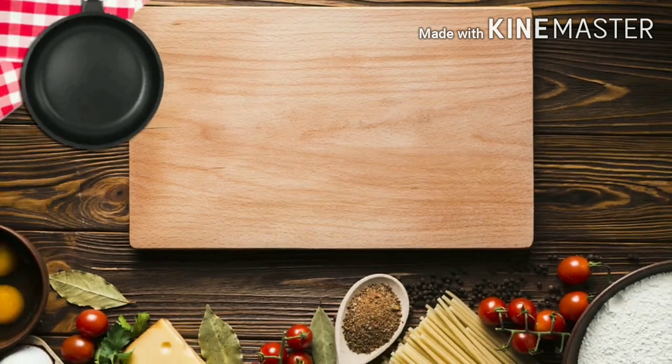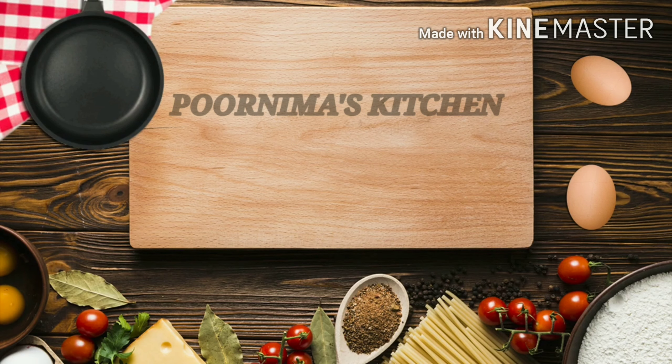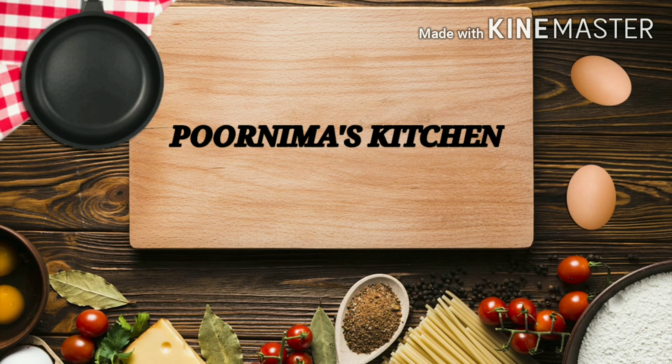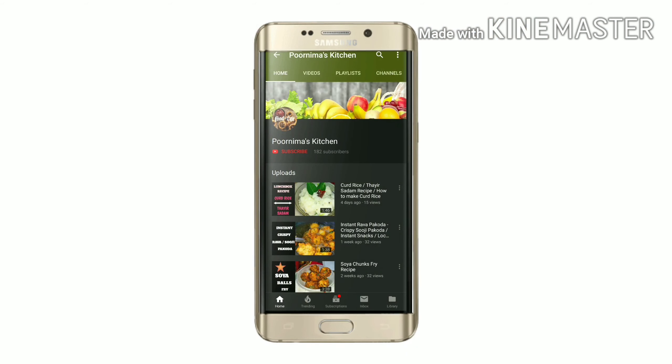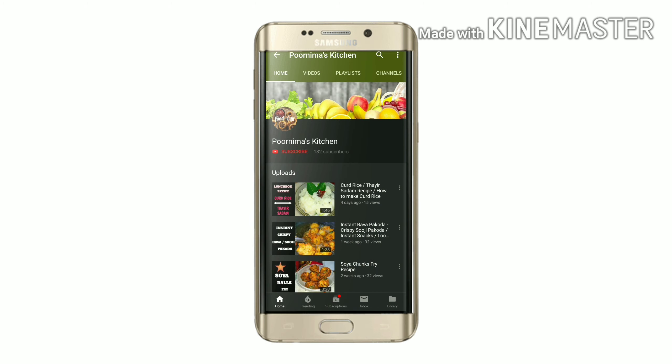Hello guys, welcome to my kitchen! Today we are going to make a high protein weight loss recipe: soya chunks chapati roll. Before getting into the video, please click the subscribe button to get the latest updates and hit the bell icon. Let's get started!